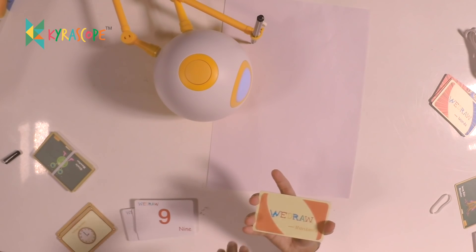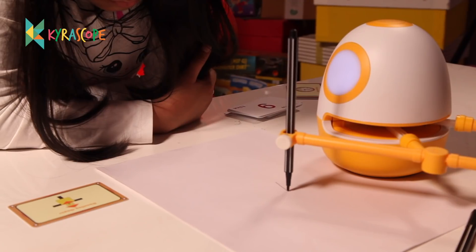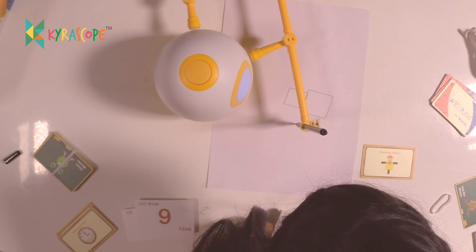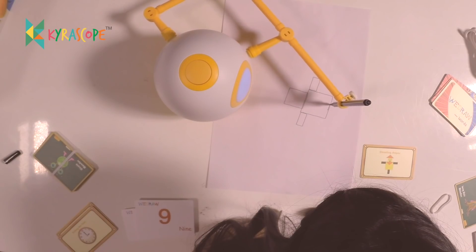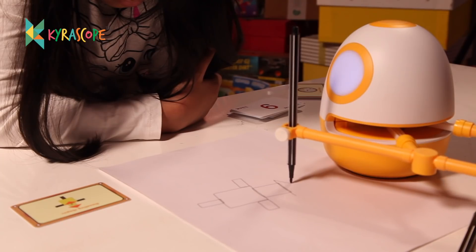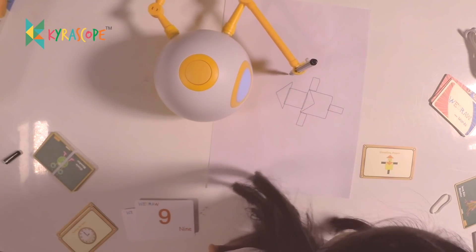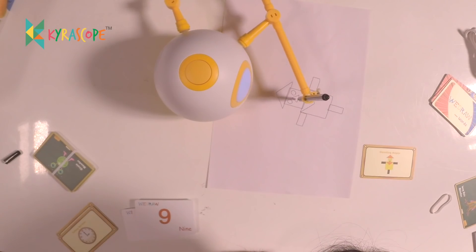Now we are doing VDRAW numbers. First, square — the small square is his head, the big one is his body. Then, rectangle — these are his arms and leg. He only has one leg, so there is just one rectangle beneath the body. Now, triangles — the one on his head is a hat, the one on his body is a scarf. Now let's draw his face: two eyes, one nose, one mouth. Look at that! We made a scarecrow!